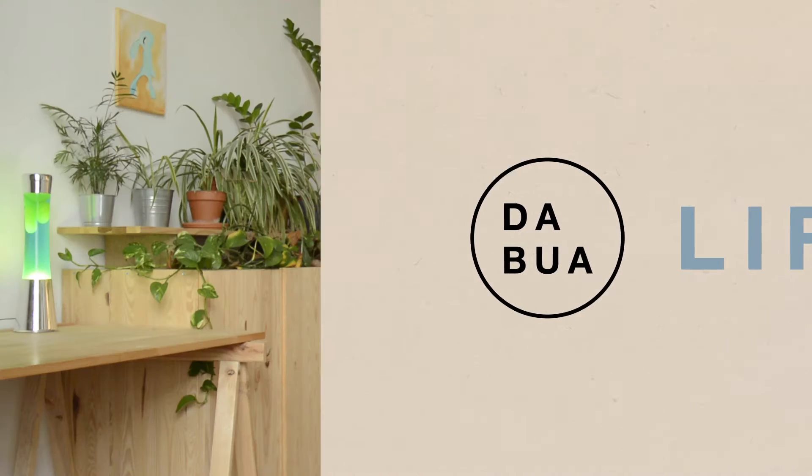Guten Tag guys, my name is Alex and I am the Buhr. In the last video we already touched on what a beginner workout routine could look like and today we will look at this topic in a little more detail.